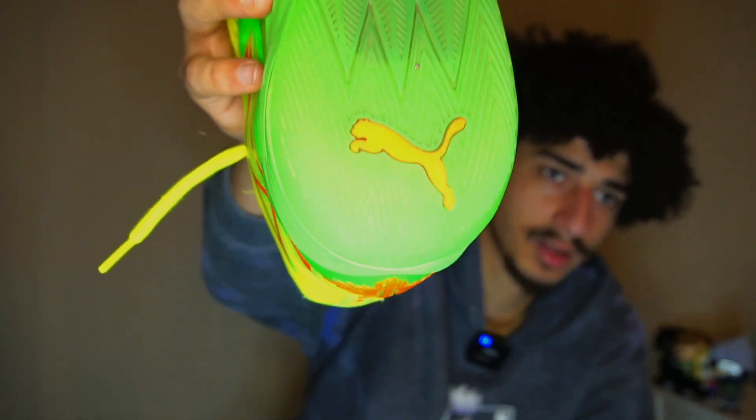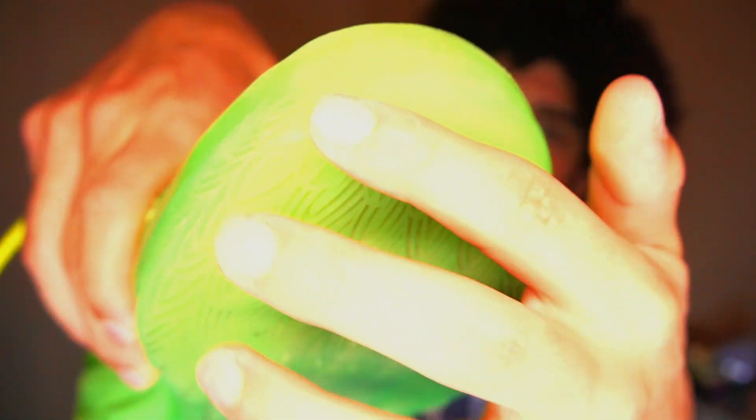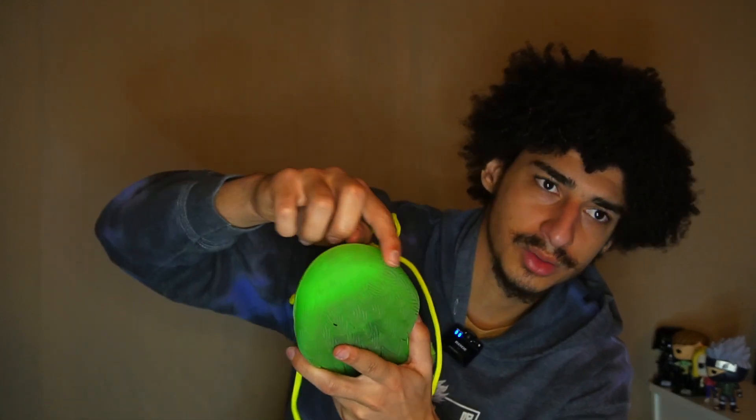Next we're gonna go down to the grip — it's holding up very surprisingly well. I'll do a little scan, a little close-up. This is the toe, this is where the most damage has been done — just barely fading away at the very edges right around here. Besides that it's holding up on all sides really well. You might even be able to hoop in these outdoor just a little bit — I wouldn't push your luck but it's definitely possible. These do pick up a lot of stuff off the court. I never wear these off the court — I'm a hoop purist. Besides this little toe area, literally nothing.